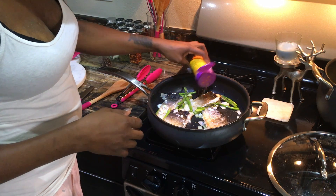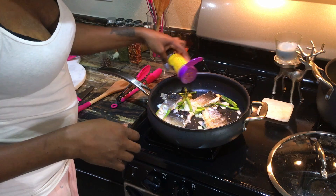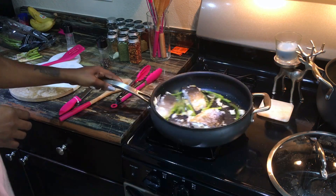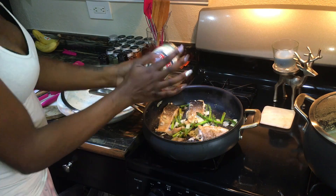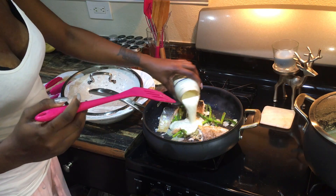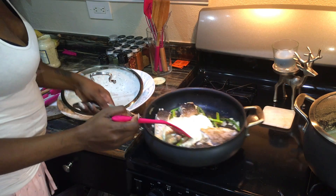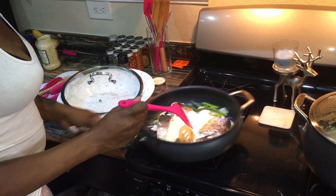Once all my vegetables are added, I come in with Sylvia's chicken seasoning — I only add it to the vegetables, not the meat, or you run the risk of the food becoming over-salted. Then I add the alfredo pasta sauce, give the pot a little shake, and let it simmer for about two to three minutes.